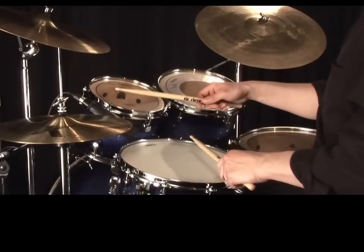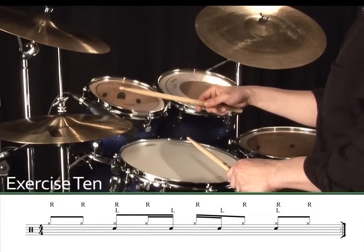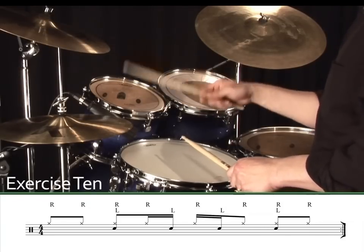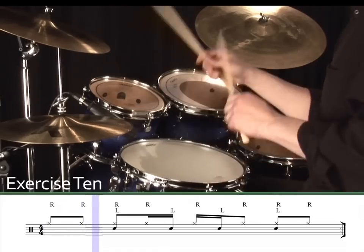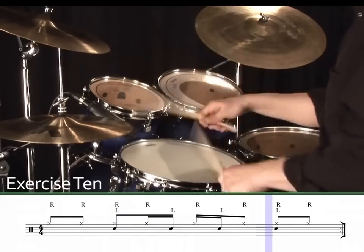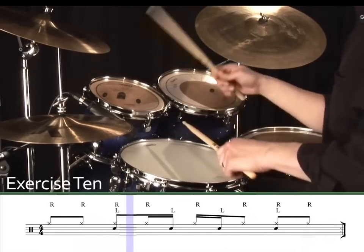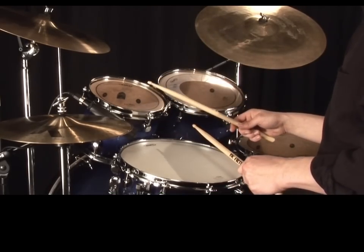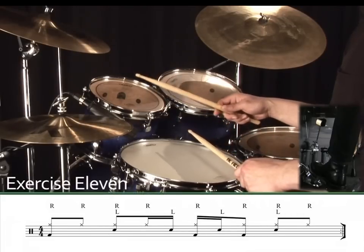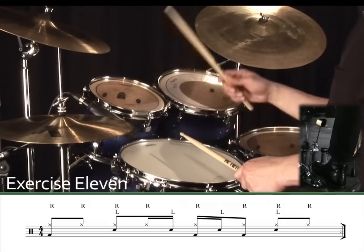Now here's the same exercise as a hi-hat and snare pattern. Exercise 10. 1, 2, 3, 4. Now let's add the bass drum to finish the beat off. Exercise 11. 1, 2, 3, 4.